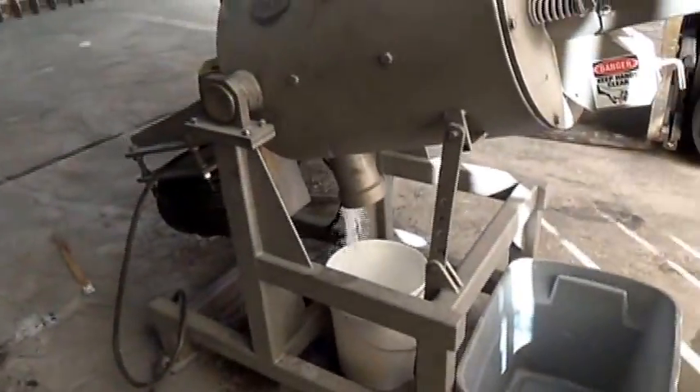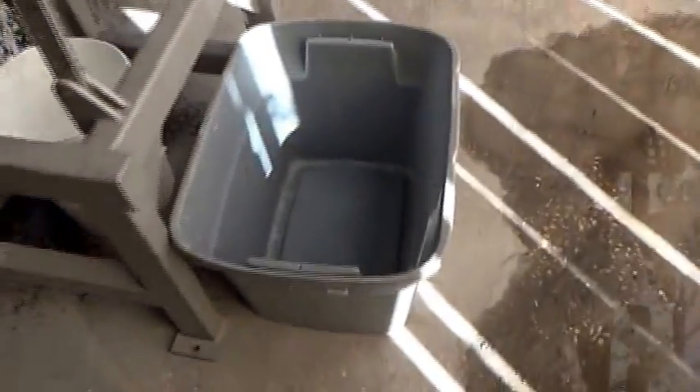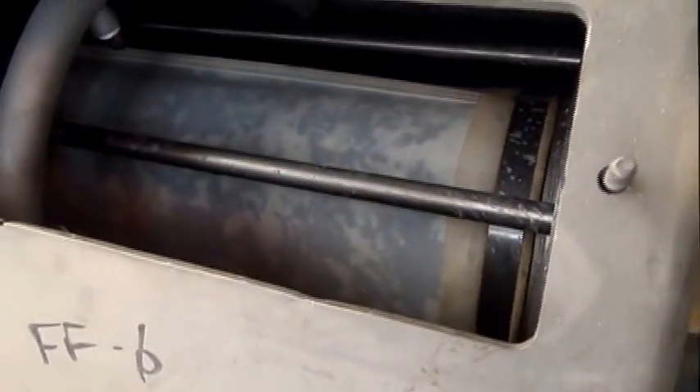Smells ugly — smells like acid. Nothing down there yet. One thing I can see: see that material on the inside of the fabric? We've collected some stuff.